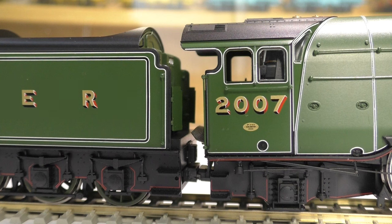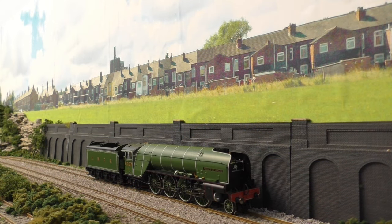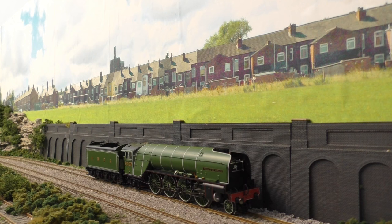We're going to get the locomotive onto the layout to see how it runs and performs. Here we are on the layout with the new Hornby P2 - this locomotive has not been run yet so this will be really interesting straight out of the box. This is a DCC ready locomotive so I'll be running it with my Gaugemaster controller. It does have an upgraded 21-pin socket for the decoder instead of the usual eight. Let's go in reverse first - I'll slowly ease it up on the controller.